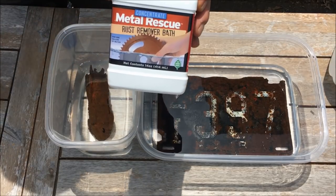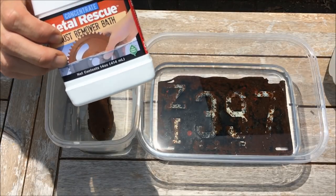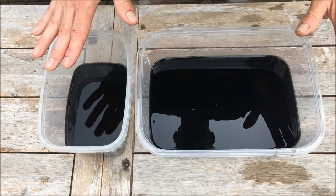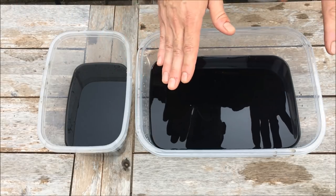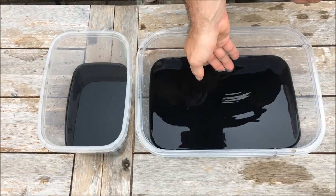Depending on how big the item is and how much rust there is, it's gonna take some time. I'm gonna let these sit and check on them in about 10 hours or so since these are pretty big items. They've actually been here for 24 hours now — it got cold last night so I brought them inside. The directions say to keep it between 65 and 75 degrees, so I just brought them back out.